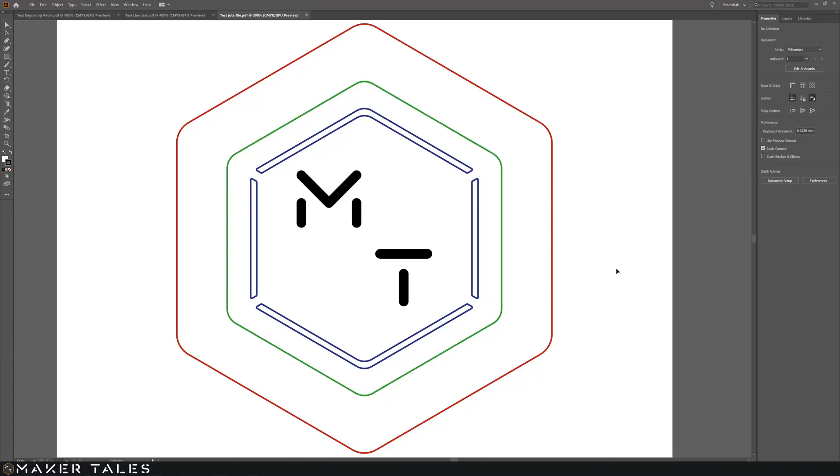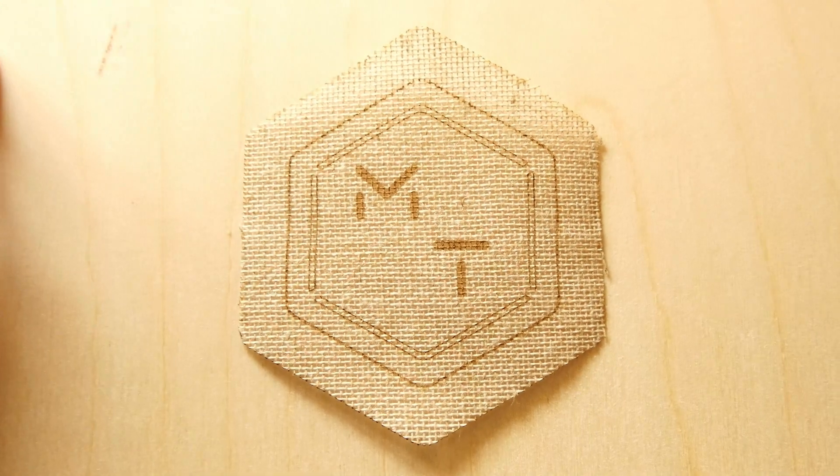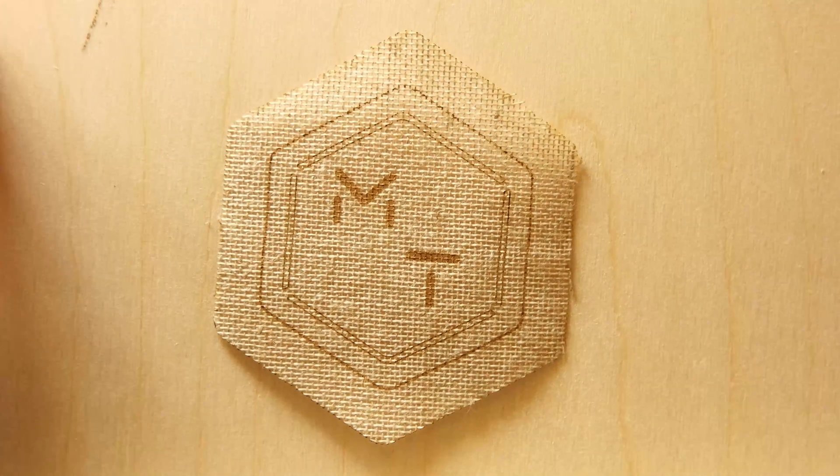Having found my settings, you now need to put them to the test. I like to do something like this badge here — I have an engraving test, a thin line test, a thick line test, and a cut line test. That covers all the settings I would need for a future project. I'll show you the file I use — it's really easy to set up. Taking that out of the laser, we now know we have the perfect laser settings: we can see the engraving, the hairline, the thick line, and the cut line, and from there we know we can go ahead and do a project.